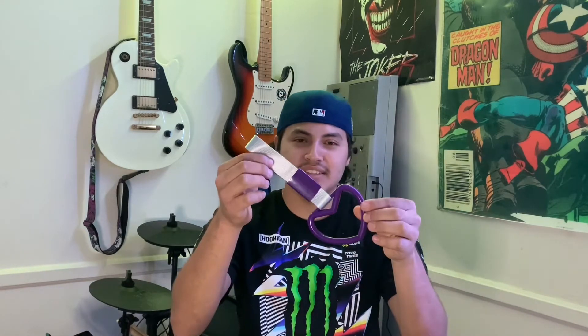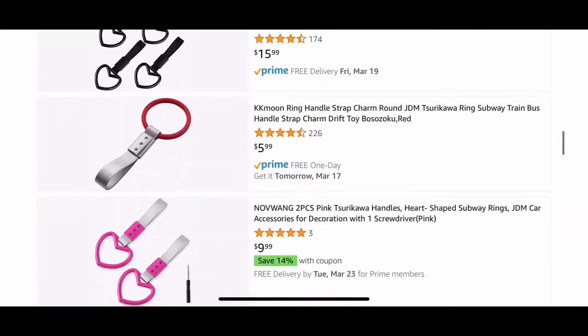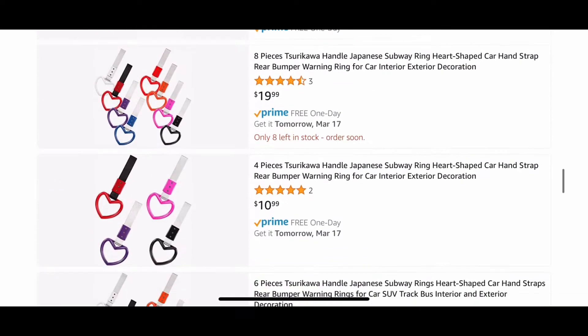The next one I would like to recommend — I really don't know how to pronounce it, but I imagine it is pronounced Tsurikawa — and it is one of these. If you have seen any JDM cars, you would notice that they usually have those little hanging things with an emblem on their door handle or the little handle on the roof. On Amazon they range from $10 to $30 to $40 depending on how many you want. They sell packs of one, two, four, and even twenty, and they honestly have a huge variety of different emblems and colors.